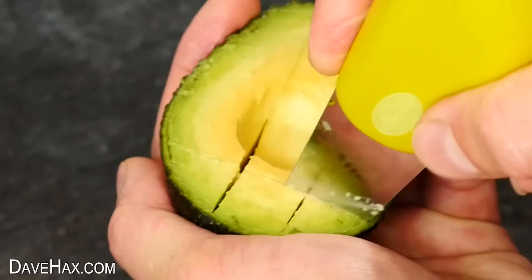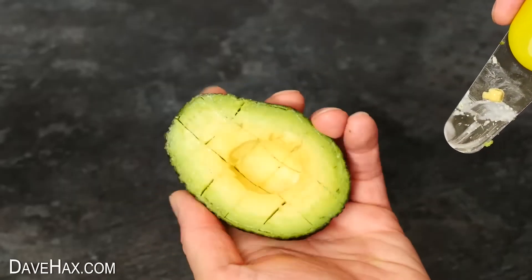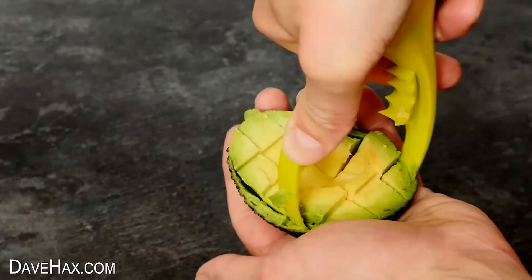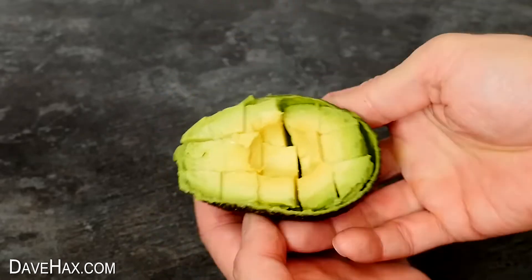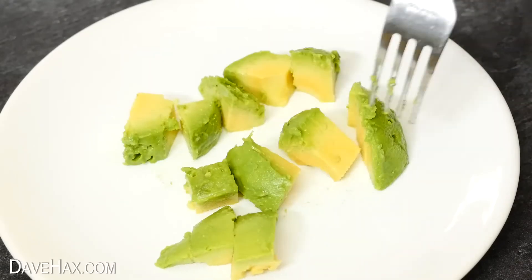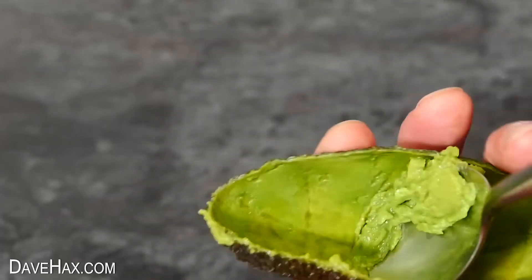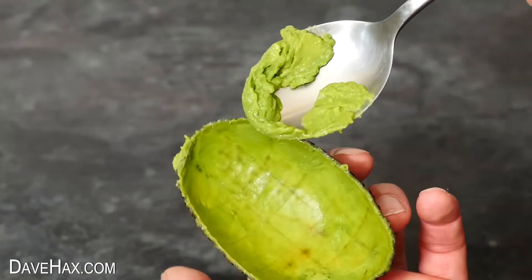I'm also turning it 90 degrees and cutting it this way too, to make some cubes. Then I use the hoop to scoop it out of the skin and turn it out onto the plate — it's worked really well. If we take a look at the empty skin, you can see it's removed nearly all of the fruit and left very little behind.